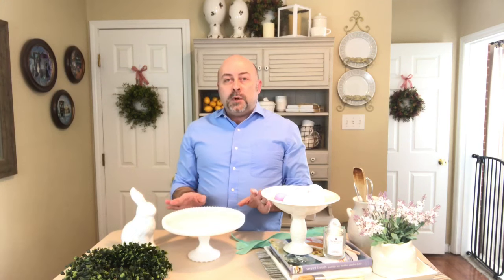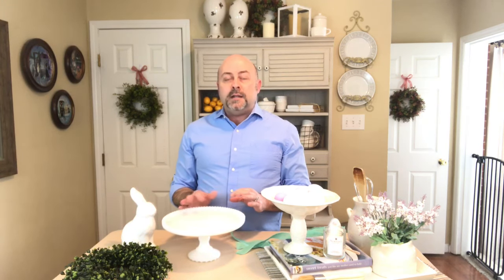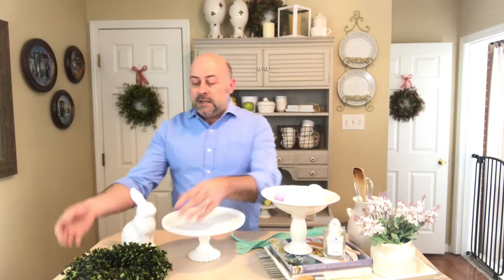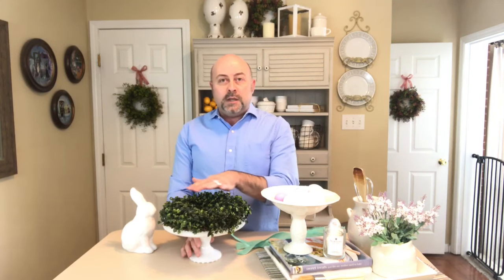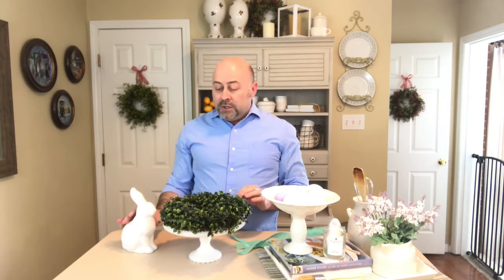This is so simple but the impact and the look is really elegant and charming. All I'm going to do is use my cake stand, take my wreath — you don't have to use a boxwood, but I love them and prefer them. Really any wreath that has some greenery is going to give you the same effect.